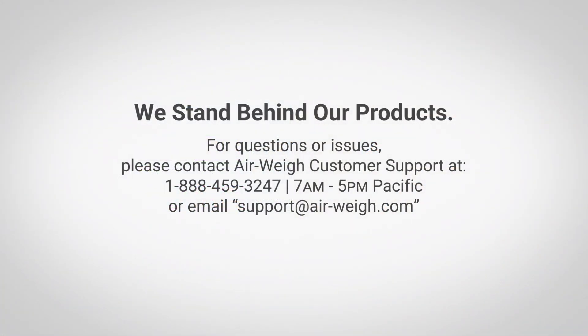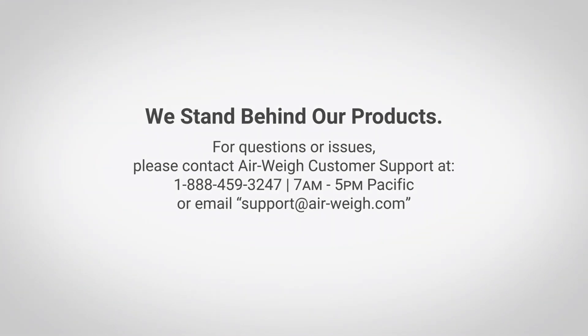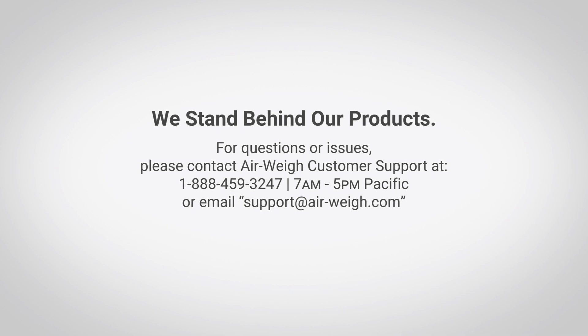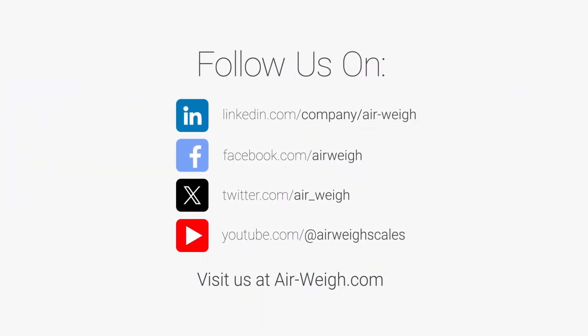Thank you for following along in today's video. If you have any questions about this installation process, please contact our support team at 888-459-3247. We'll see you next time.